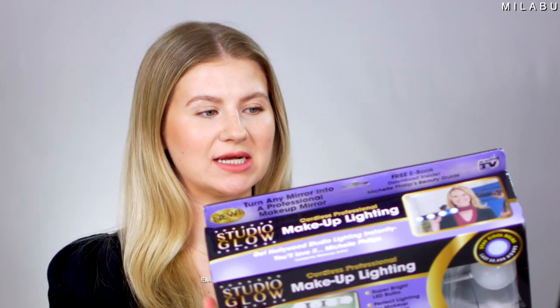Next product is the Studio Glow Makeup Lighting — super bright LED bulbs, perfect lighting for makeup application. Attaches to any mirror in seconds. Cordless, no messy wires. This retails for $12.13 currently on Amazon. Let's just do this.